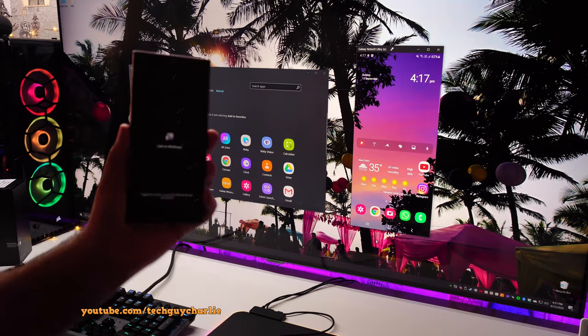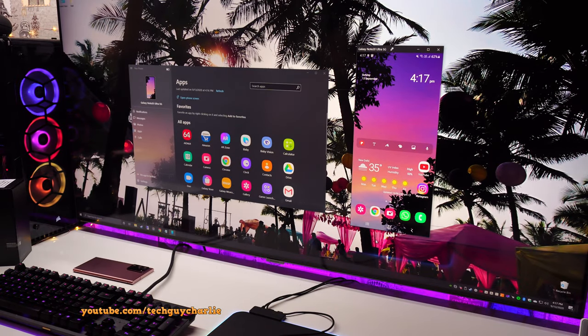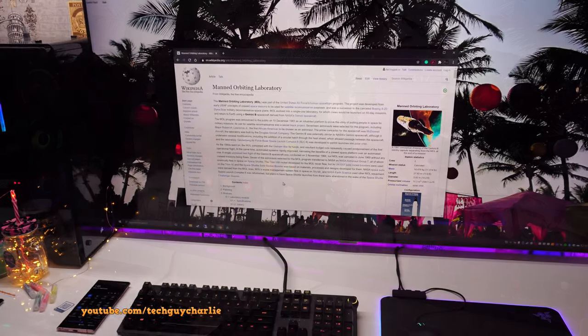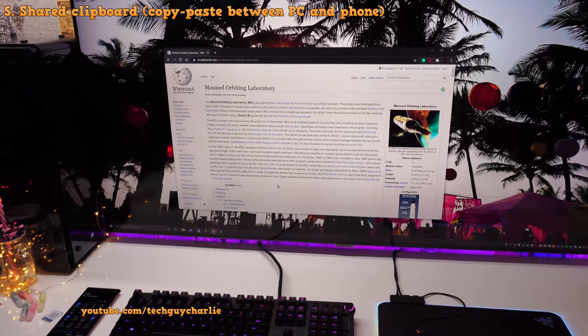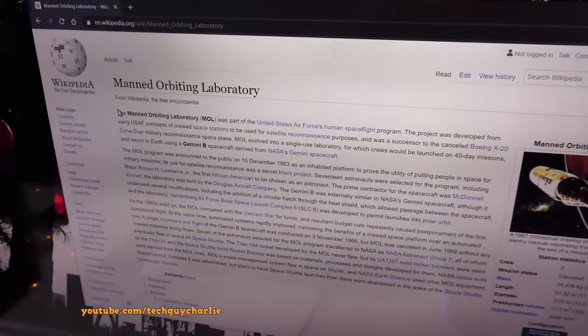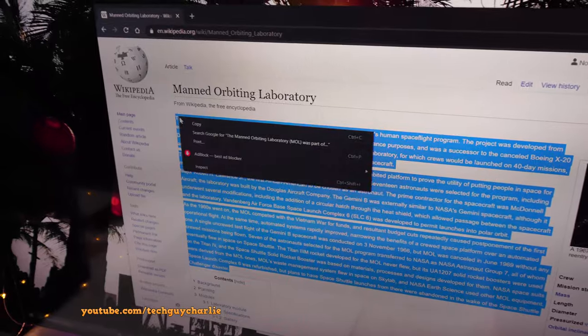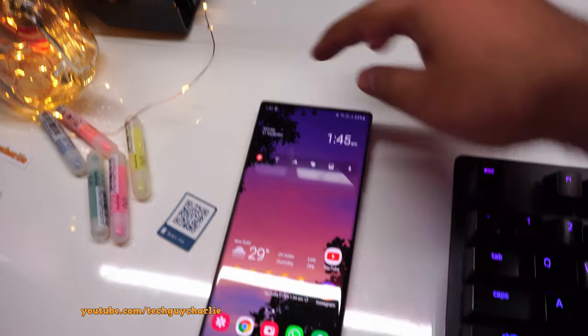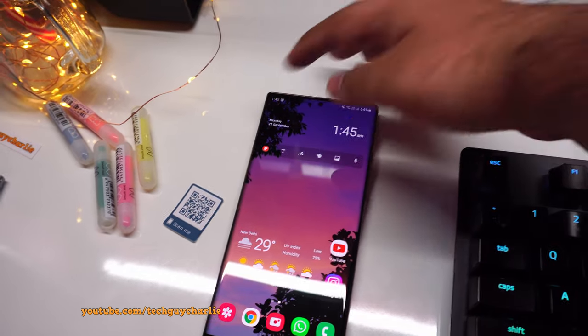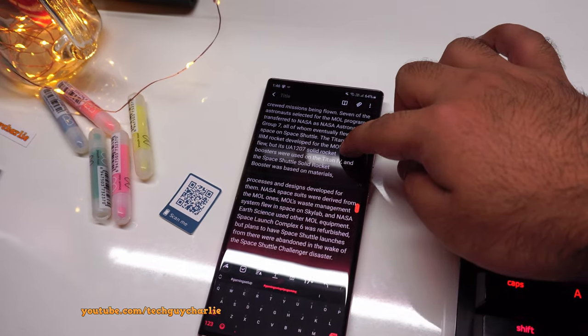When you are viewing the screen on your PC, the phone's display is pretty much off. You can just leave the phone there or plug it into a charger and continue working. One of the most advanced features of Link to Windows is that the clipboard is shared between your PC and your phone. So if I'm browsing the internet on my PC and I like an article, I just select, right click, and copy on my Windows PC. And now, as long as the Link to Windows option is turned on, I can paste all that text in Samsung Notes or anywhere I want on the phone. We create a new note, long press and paste — and we were able to paste all that text from our Windows PC onto our phone.